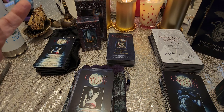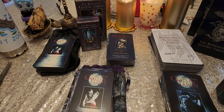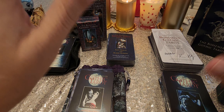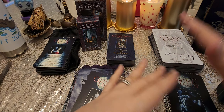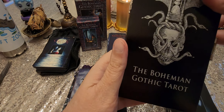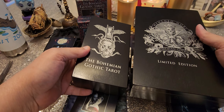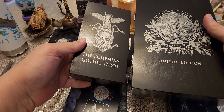Hi everybody, this is Tanya Pizzolatto. Welcome to my channel Shimmering Tarot. We have an unboxing — well, it's a side-by-side and an unboxing of the 4th edition of the Bohemian Gothic Tarot. Here are the two different sizes, the 4th edition.